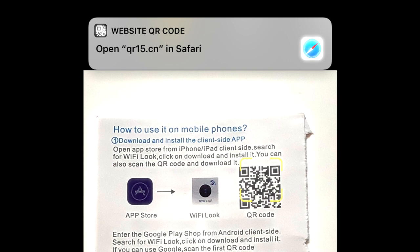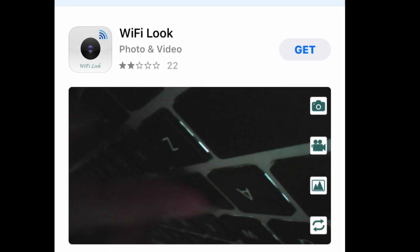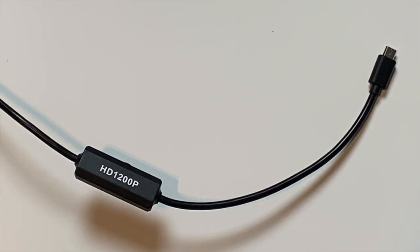In the instruction manual there's a QR code you can scan from your iPhone camera, which will open and install the Wi-Fi Look software needed for the camera. There's also another method — you can go to the App Store on your iPhone, look up the Wi-Fi Look app, and download and install it that way.